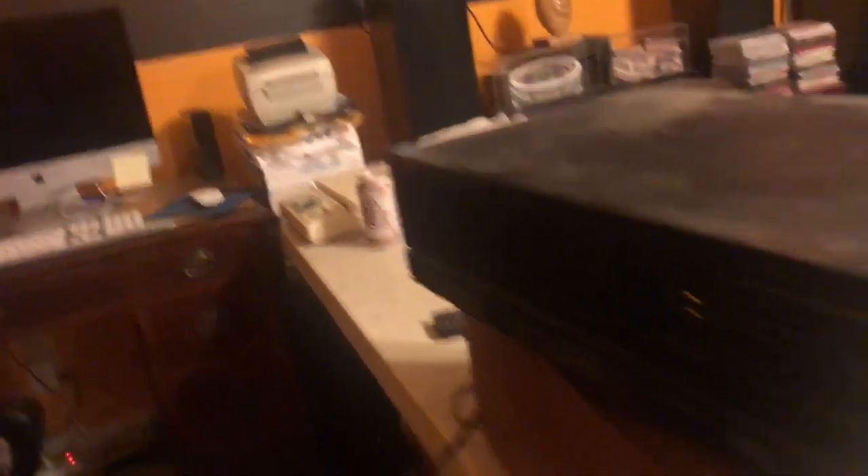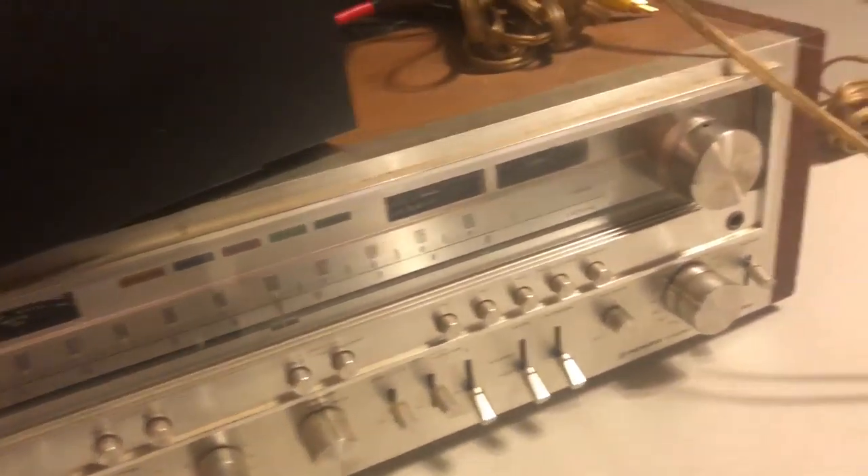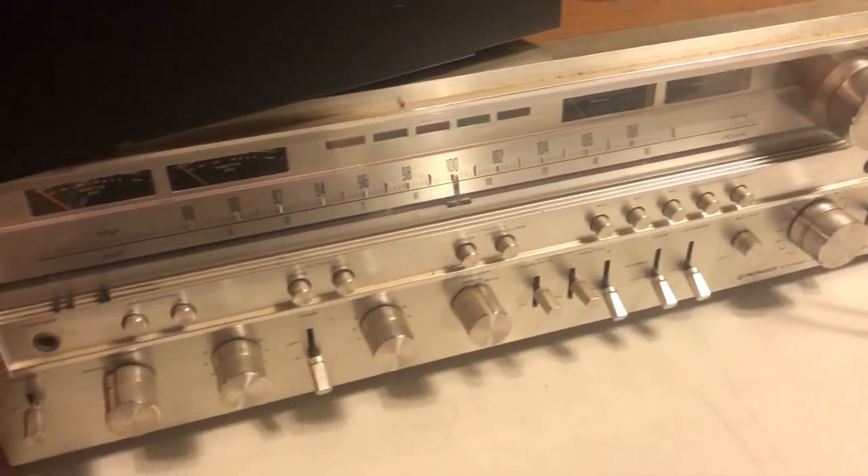I'm currently testing out this receiver - this Pioneer that seems to be working pretty well. The buzzing is from this tape deck, which I don't know why it's buzzing like that, but it works. I've got it hooked up to these Bose speakers over here. This thing looks to be working pretty well so far, which is pretty nice, and should be worth a decent amount of money.